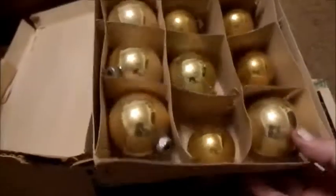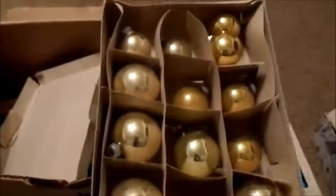In this box we have plain gold ornaments. The box is generic — it's what they came in, but it doesn't have any interesting markings on it. It says Harsha is all. I'll have to check on the brand. Harsha might have been a really good brand at one time.